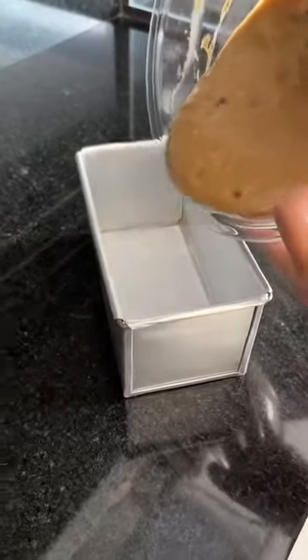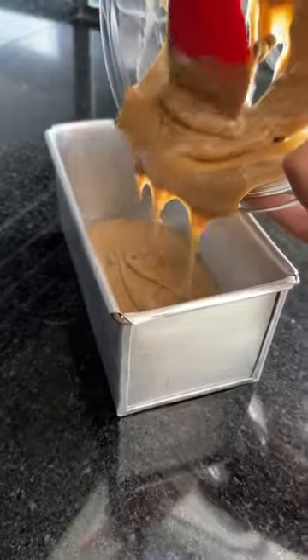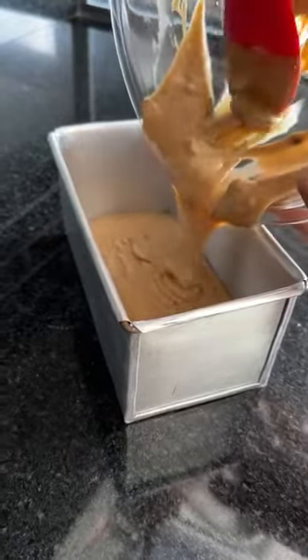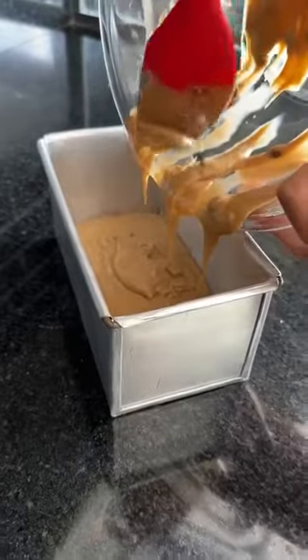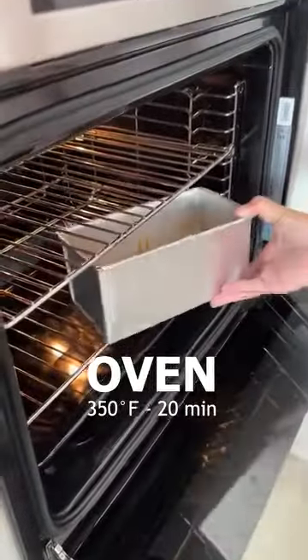The batter is supposed to look like this, a little thick. Now I'll pour the batter into this mold, which I also used to make bread. I greased it with butter and lined the bottom with parchment paper to make the unmolding process easier. Now I'll take it to the oven, already preheated at 180 degrees, for 20 minutes. Super quick.